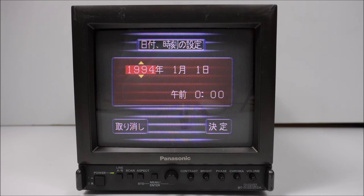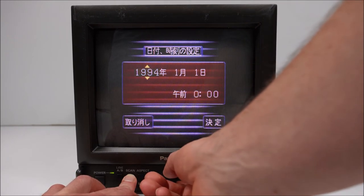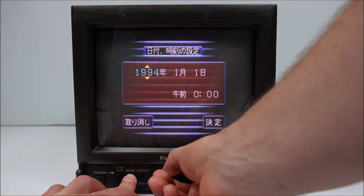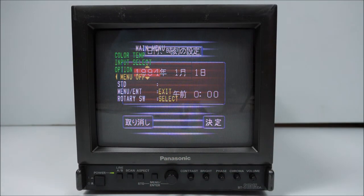To get out of the service menu, it's similar to getting into it. If I remember correctly, you hold scan, rotate one increment right, one left, one right, one left — and there we go, we're back to the regular menu.